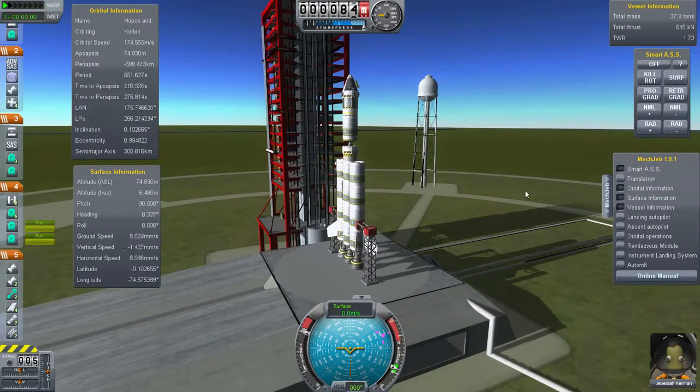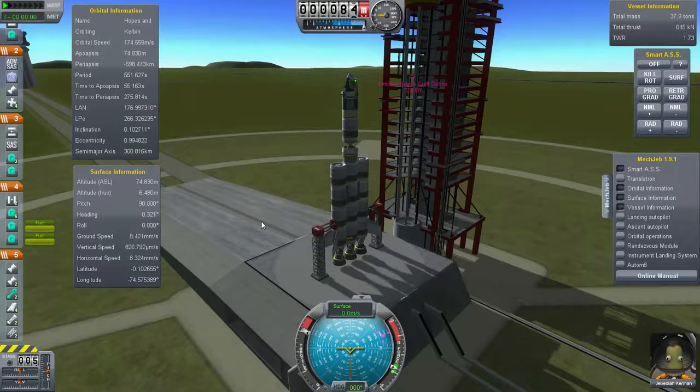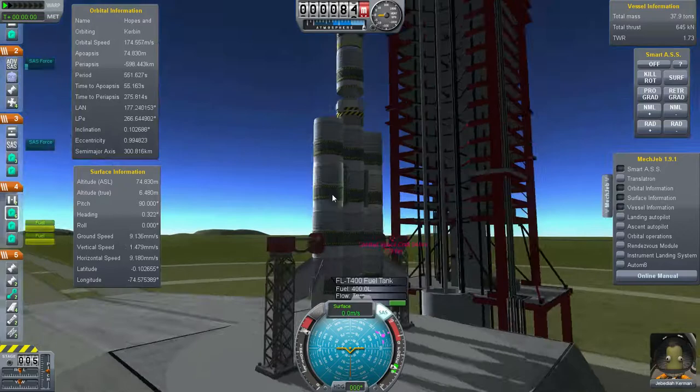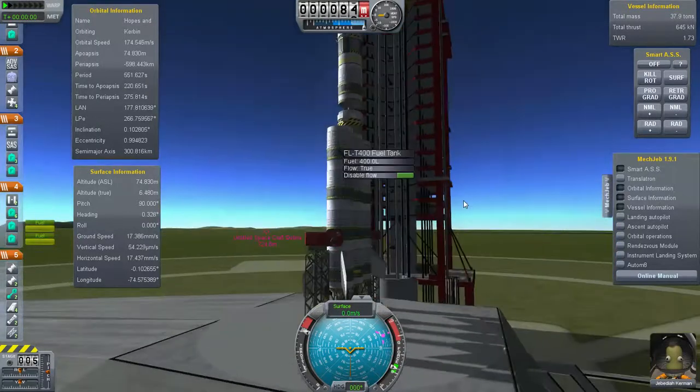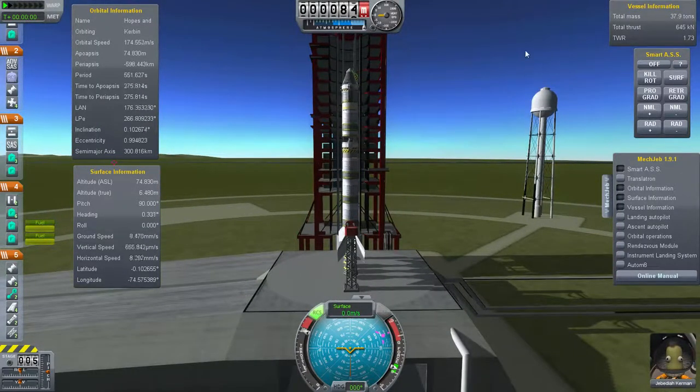Now we put throttle to full - you just use the Shift key for that. Shift throttles up, Control throttles down, and X takes away all the throttle immediately. Throttle up to full. The T key turns on your SAS; you need that to keep your rocket going straight, so keep that turned on. You can see my winglets are wiggling around - that's the SAS. The R key turns on your RCS - those little thrusters up there. SAS and RCS on at the same time, and the RCS is thrusting around. The RCS thrusters take RCS fuel, so you want to run that only when you need it.